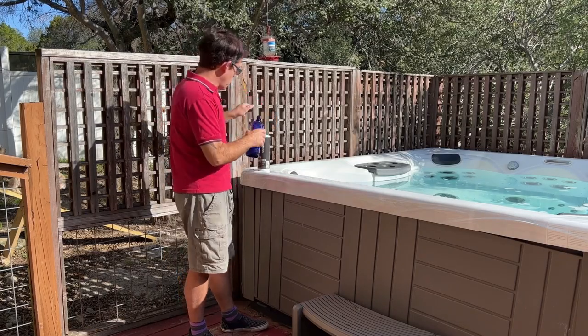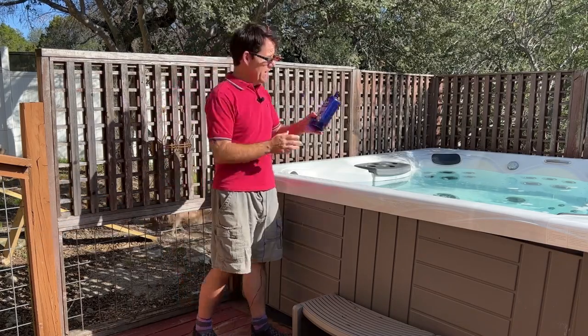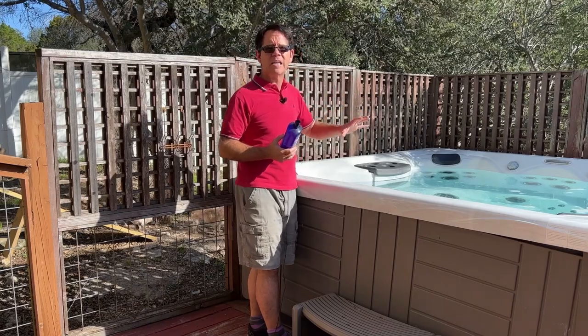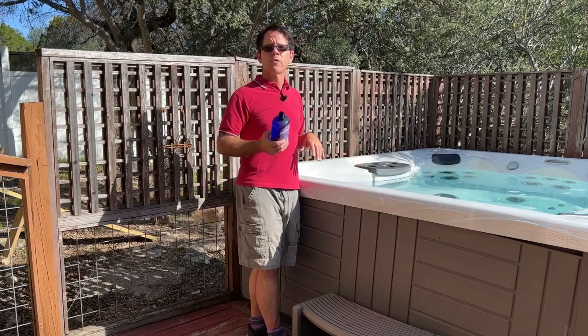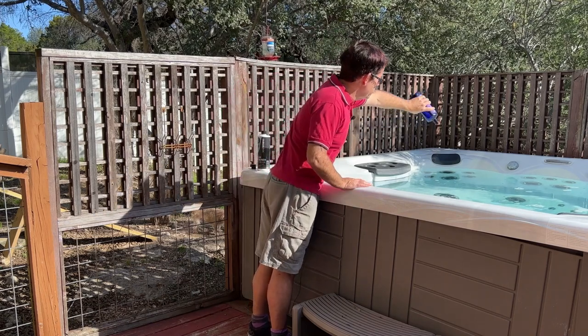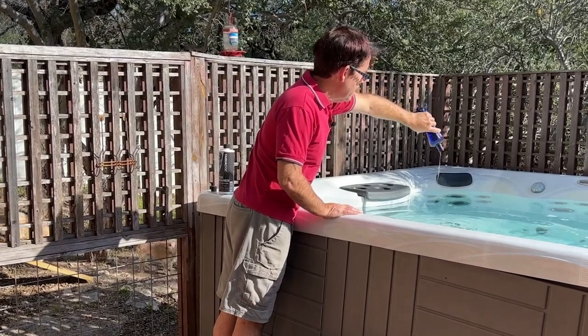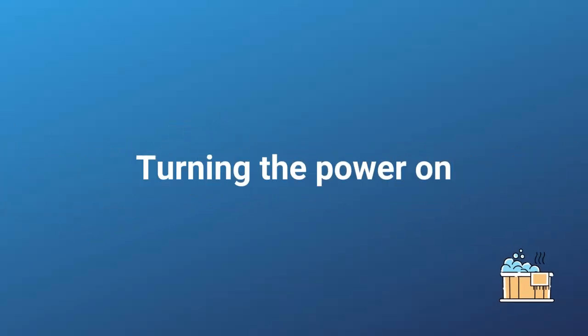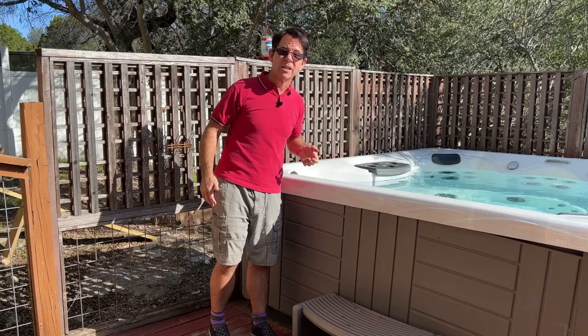I only have one bubble bath — the one I use for my toddler to help her sleep. It's a melatonin-based, essential oil bubble bath, and oils are one of the main things you don't ever want in your hot tub. They can gum up your filters, so I'll probably have to rinse those afterwards. It also creates a film in the water. That was probably close to half a cup. Now I'm going to turn the power on and agitate it to get some good foam going.